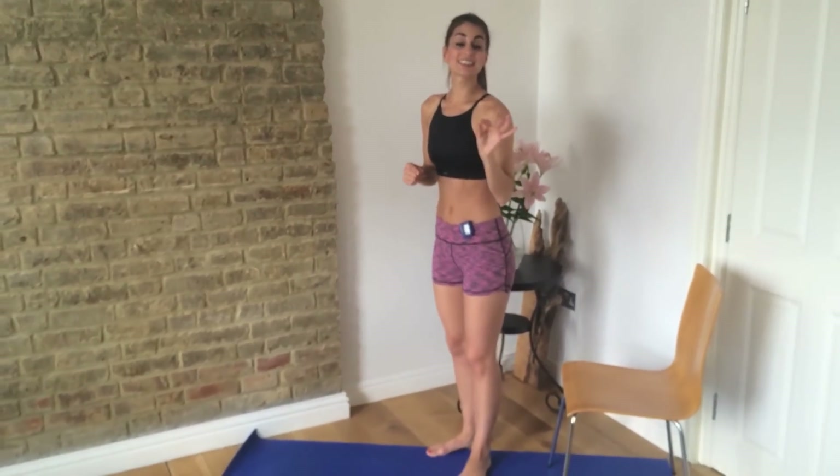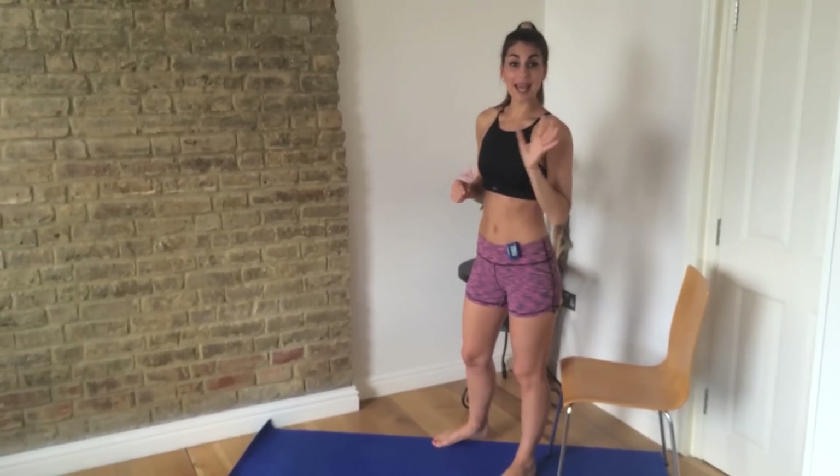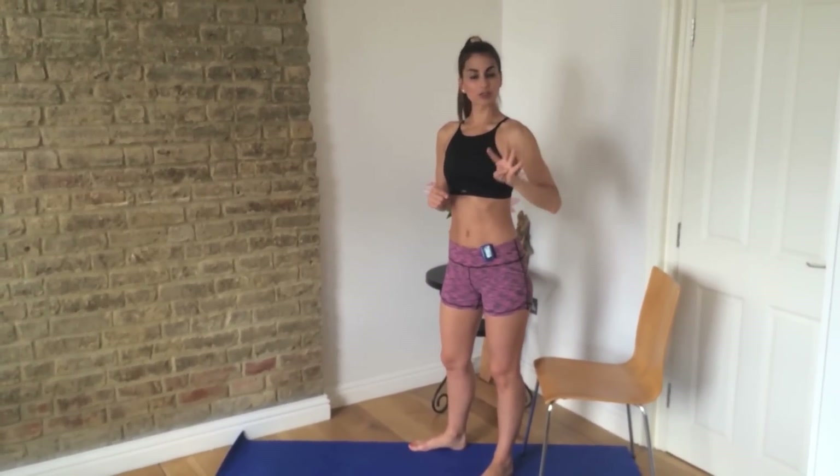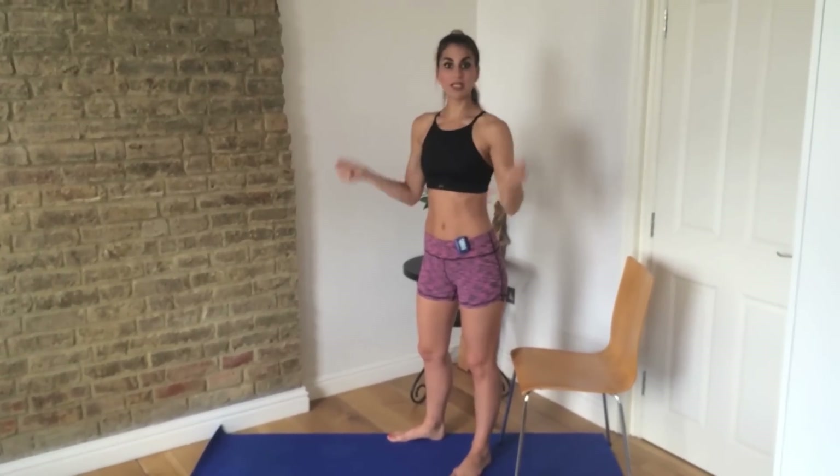All you need is a chair and a mat or carpet and a Gymboss timer — if you don't have one that's okay, you can use mine or get one on the link below. We're setting it to 25 seconds on, 5 seconds rest for 8 rounds. We have 6 exercises and you're going to do 4 rounds, so the whole thing will take 4 minutes to complete. Rest for a minute and then do it again 3 more times, so it'll be 20 minutes in total.